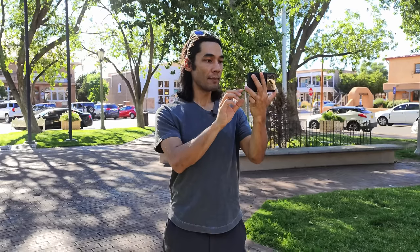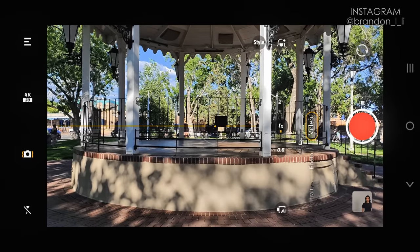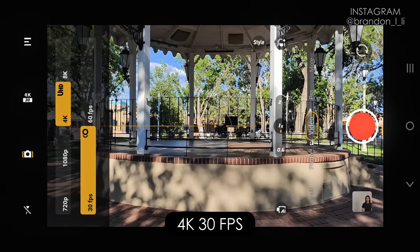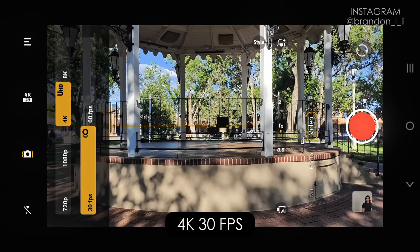The first thing I'm going to start off with is explaining my video settings, because if you don't get your settings right, nothing else is going to look good. My resolution for video is 4K, which is also UHD, at 30 frames per second. I shoot at 4K 30fps because 4K is the resolution I'd export at, and 30fps is the best frame rate for regular speed motion if I don't want to slow it down in post.